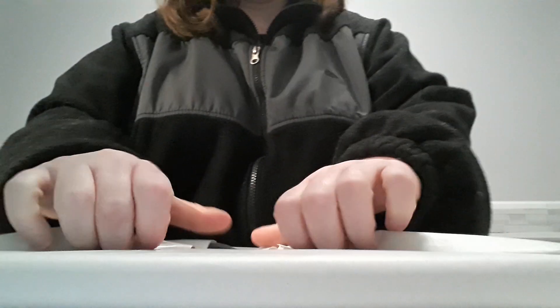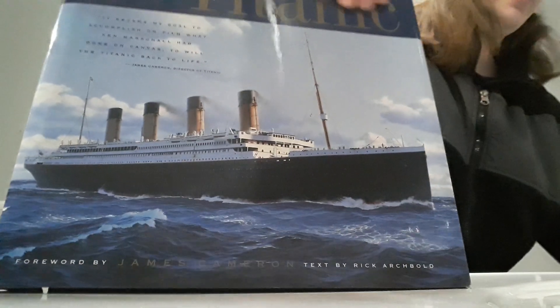Now, I know you already see me unbox this, but it turned out someone stuck a copy of Titanic: An Illustrated History inside — and this one's a lot nicer copy.